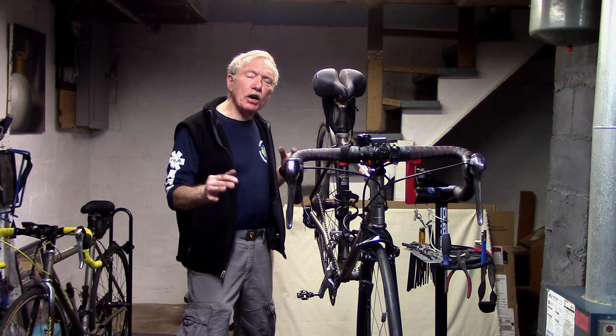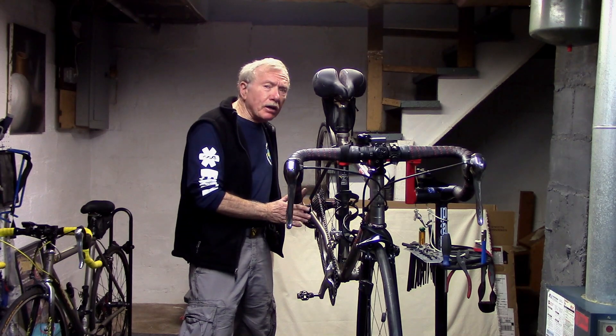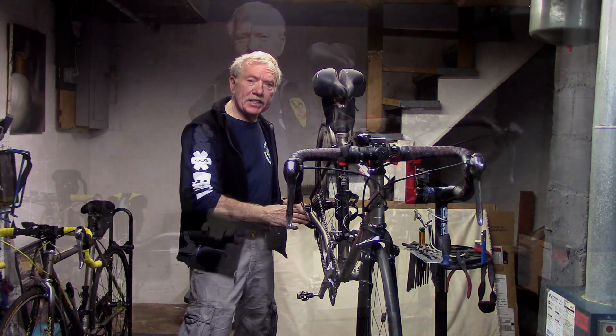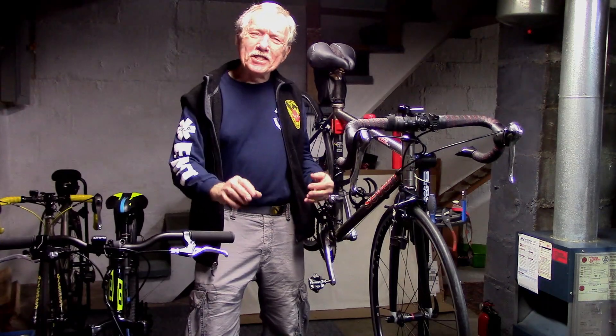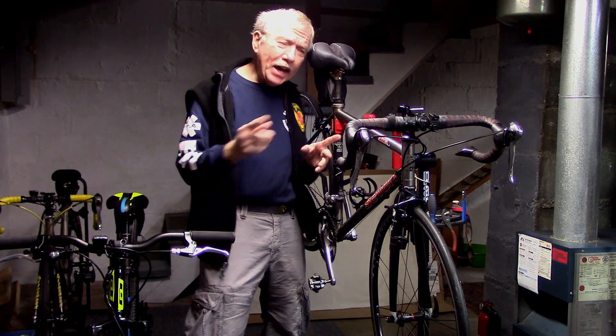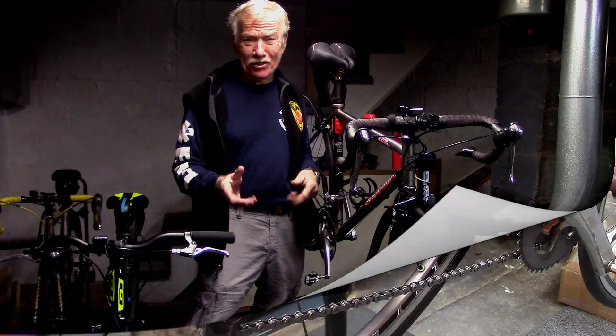Our goal here is to help you recognize when you have a derailleur hanger problem — a hanger that might be bent — and give you an idea of what we do in the shop to fix that. We most often see damage on mountain bikes and kids' bikes, but occasionally also on road bikes. Let's take a look at the symptoms and fixes.